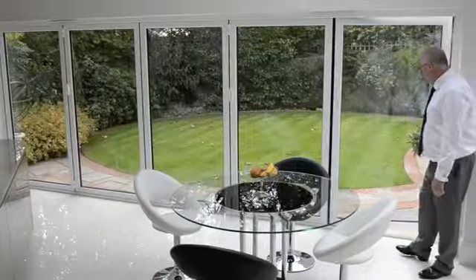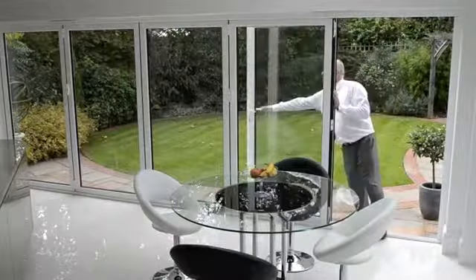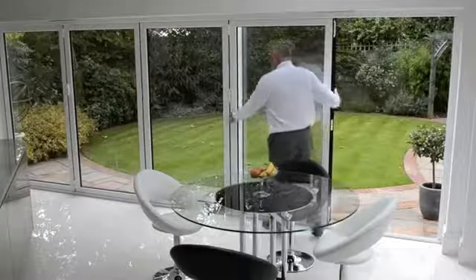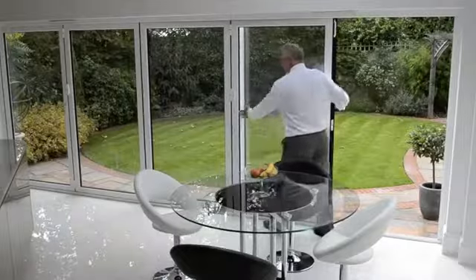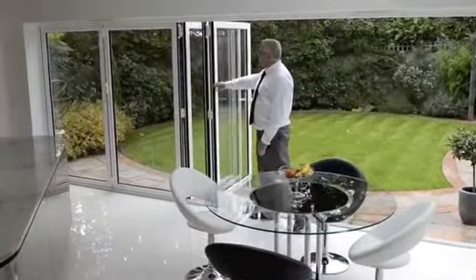You have the master door which goes back onto its magnetic keep. To open up the other doors — simplicity itself — I'll break the slave handle, push it out slightly, and effortlessly drive the doors along.